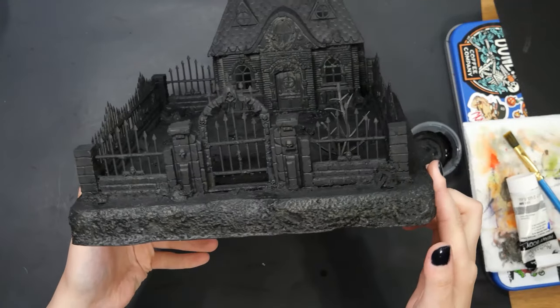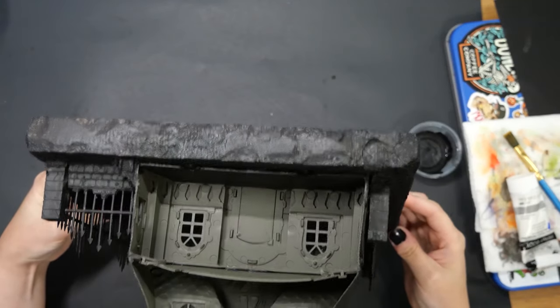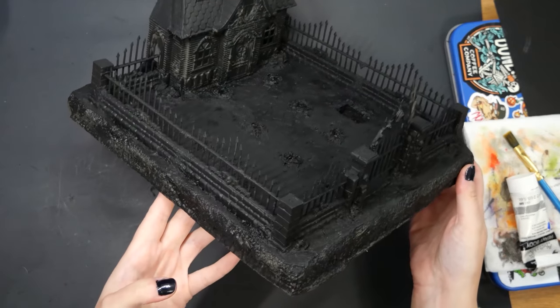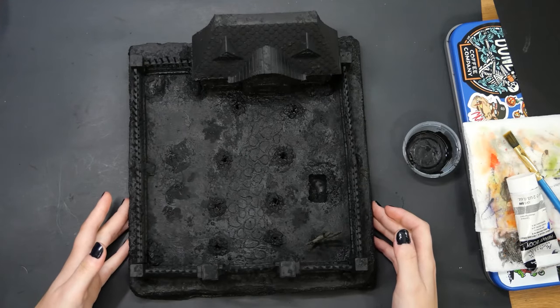And then it was time to prime. Admittedly, I failed filming this part because I wanted to rattle can it quick before the rain came in, which I later realized I missed some spots. So I ended up brush priming over it with some craft black paint.